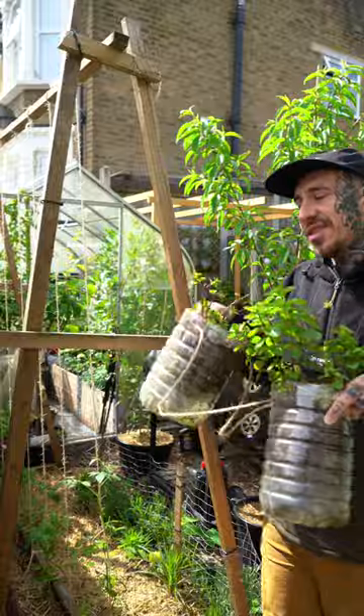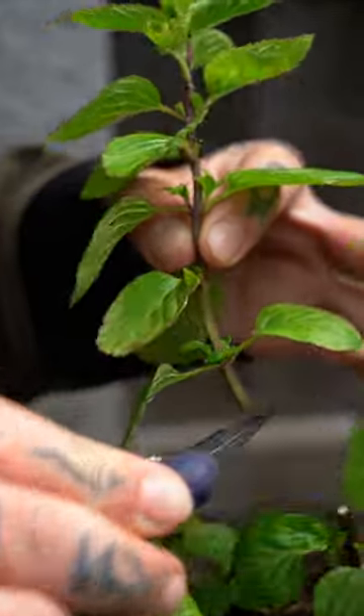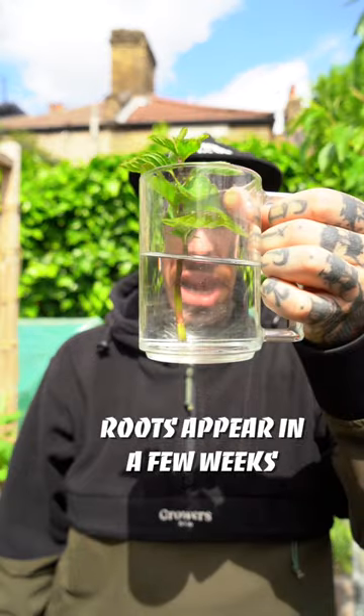You can also clone your mint for an unlimited supply. Cut it at the base, remove all the lower leaves, stick it in a cup with water, and wait a few weeks for the roots to develop.